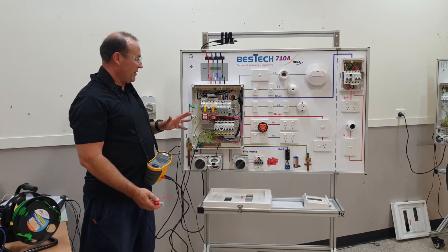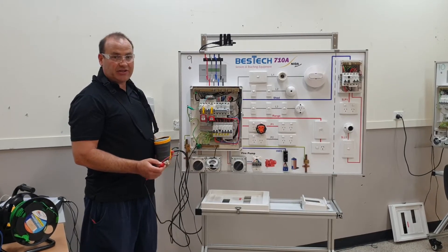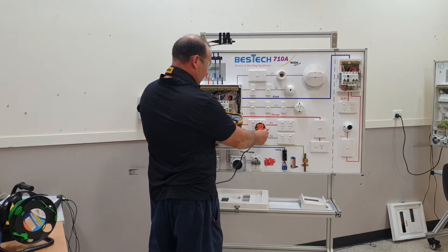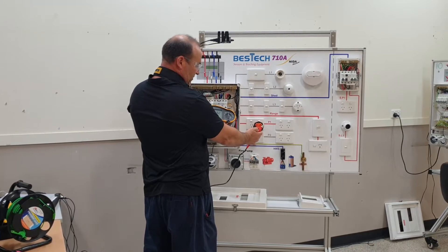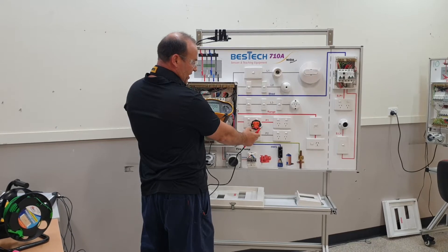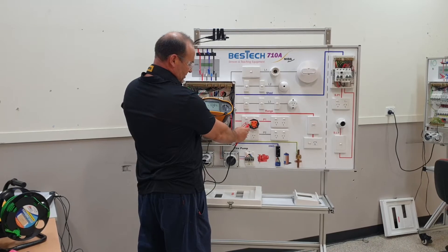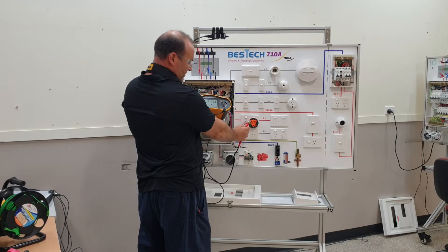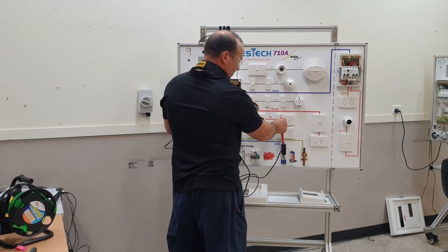Now we're just leading on from the polarity test from before — we've still got the polarity equipment attached. We're just confirming that we've got the correct connections here, so if I connect to the active it gives us our reading, what we expect. Then I flick the switch — now it should be an open circuit, and it is. We have to do this on both of our circuits, so you can see there: active on, now the active is off. So we know that definitely our active is switched.